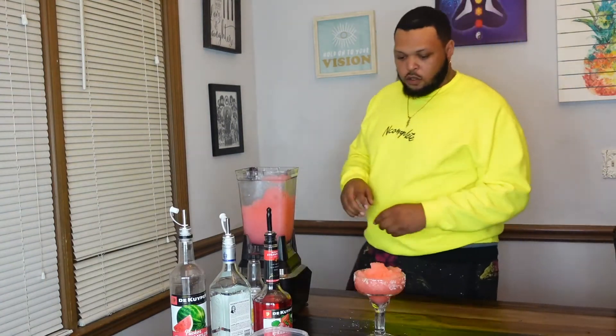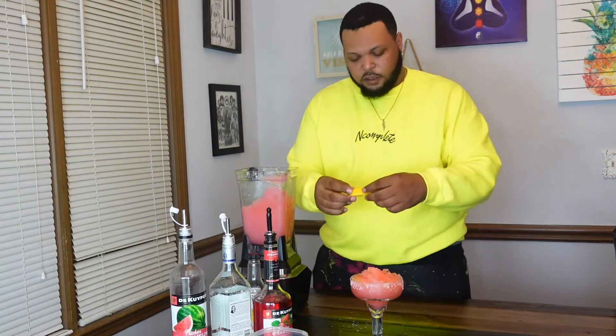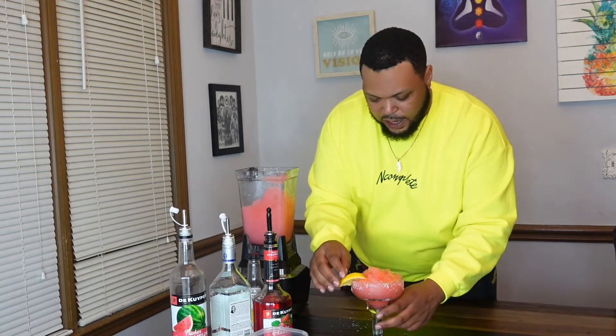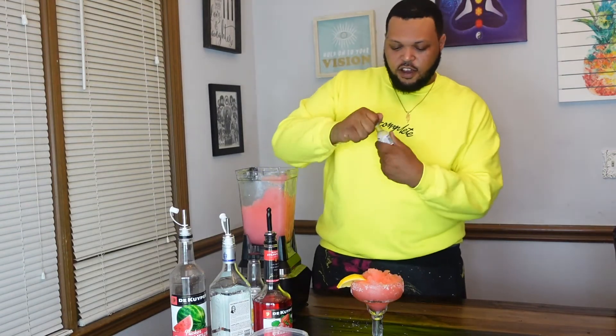We've got our margarita in our cup and it's looking good. Now we're just going to dress up our cup a little bit — y'all know how I feel about lemons, I love lemons, so y'all are going to see a lot of lemons on this channel. We've got this little shot of José today and we're going to add that in there.